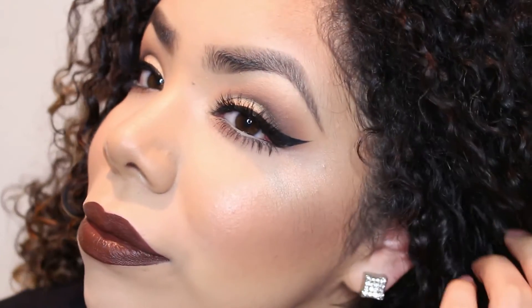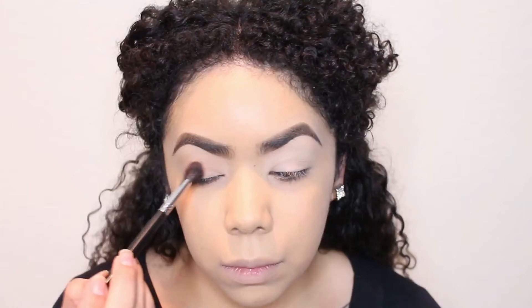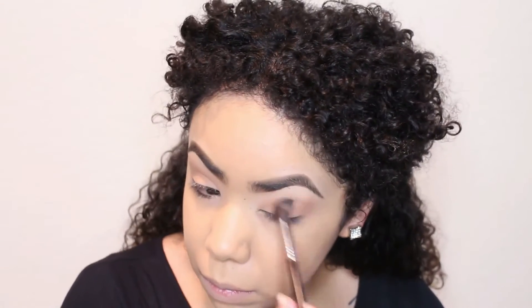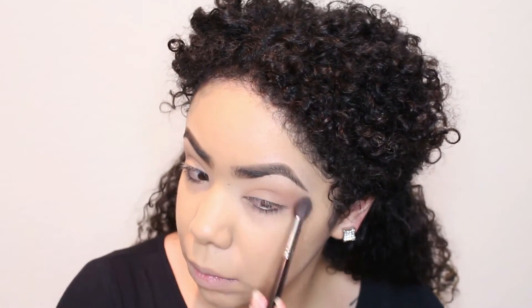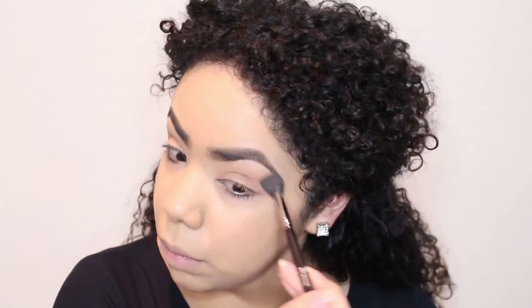Today we're doing the neutralize and brown lips tutorial, starting with the Morphe palette. I'm going to be mixing two colors together to create my first transition color. I'm not used to speaking over a microphone, but we're using a Morphe brush and just slowly building up this color.